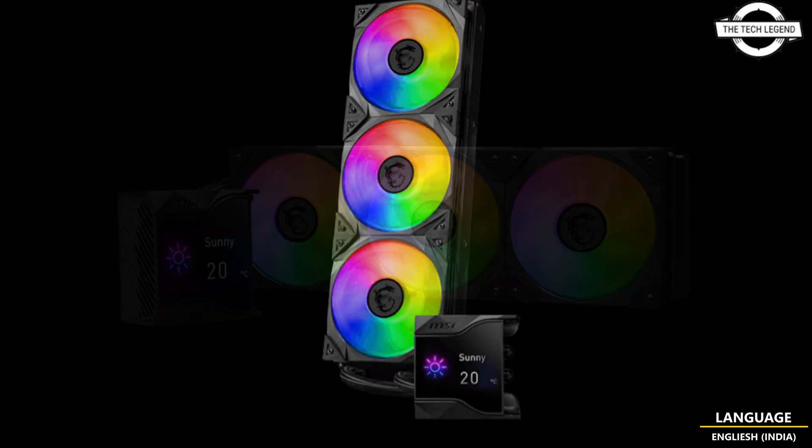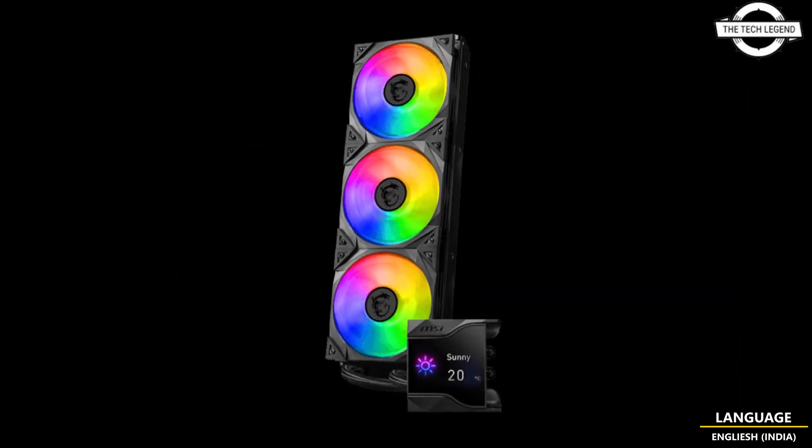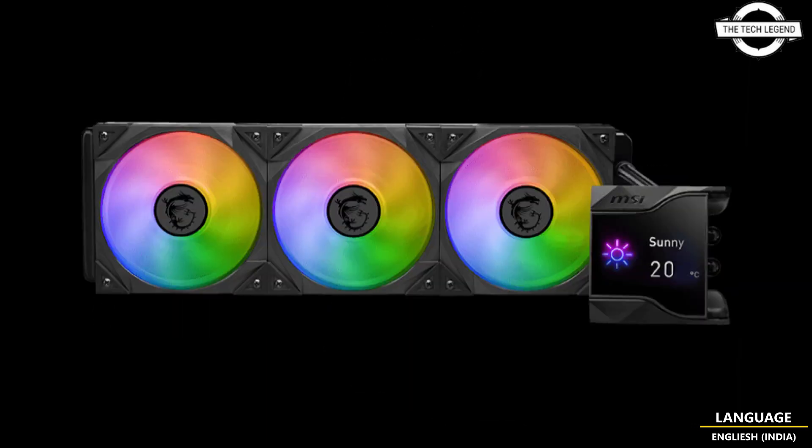To ensure your system runs smoothly and stays cool, MSI is also bringing Torx Fan 4.0 technology into the mix, delivering whisper-quiet yet powerful airflow complemented by stunning ARGB LED lighting. This setup promises an impressive airflow of 77.4 cubic feet per minute, all while keeping noise levels comfortably low at 39.9 decibels.